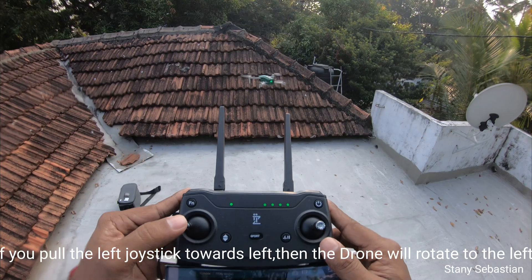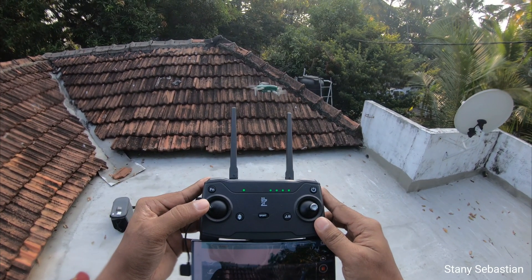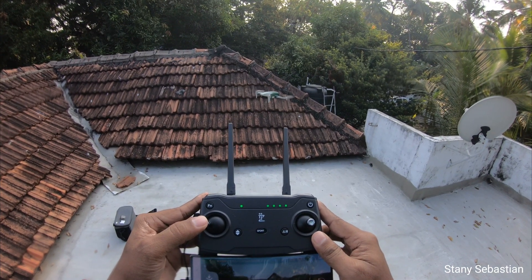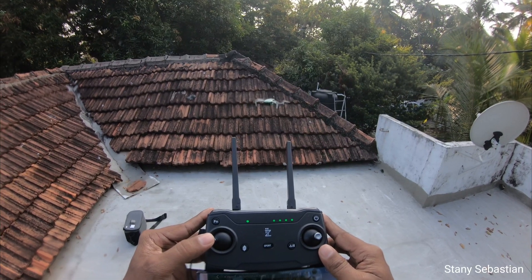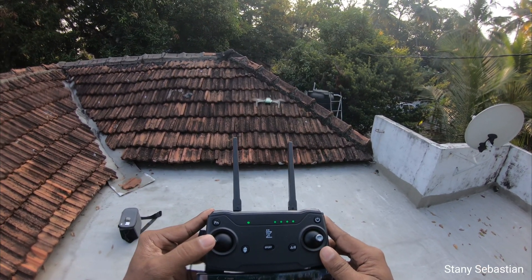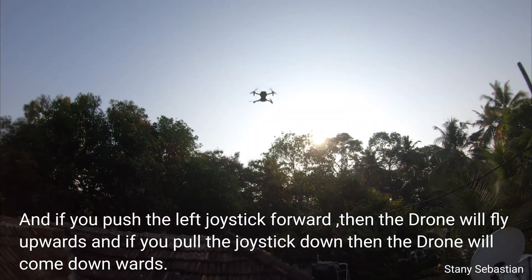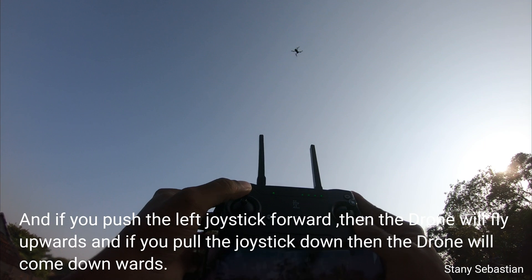If you pull the left joystick towards left, then the drone will rotate to the left. If you push the left joystick forward, then the drone will fly upwards. And if you pull the joystick down, then the drone will come downwards.